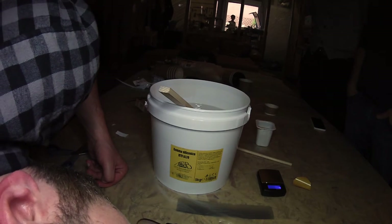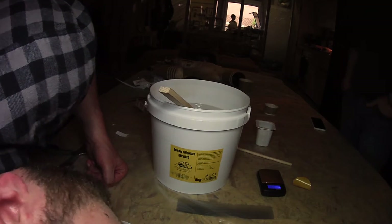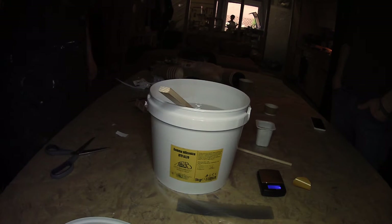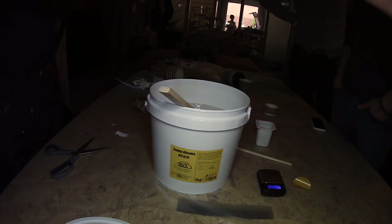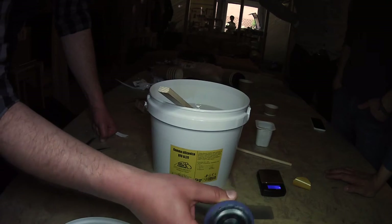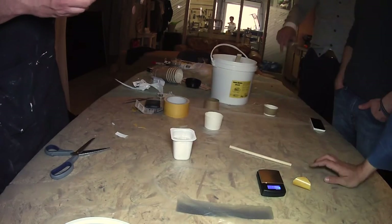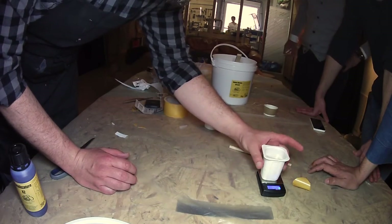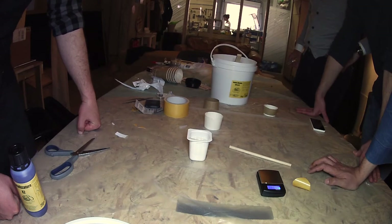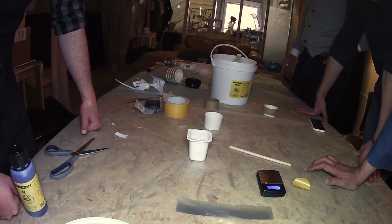This rubber mixes at five percent. We need the hardener — the blue one, the small one. This is the hardener, and you can see it's colored so you will see the difference in color. How much do we need? If we have 120 grams, we need five percent of it. Five percent of 100 is five, and five percent of 20 is one, so we need six grams of hardener.